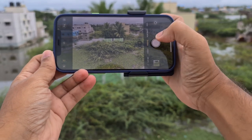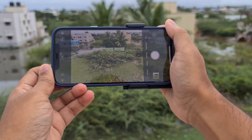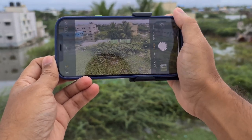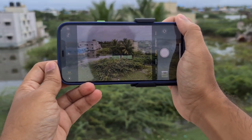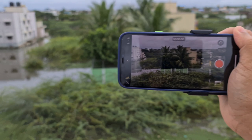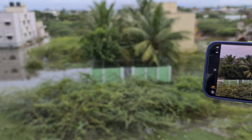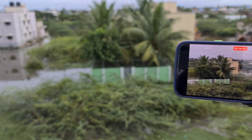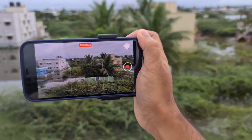If you press like this there might be hand movement and you could miss focus, or if you are taking a video it will also create problems. Let me go to video mode — it is very easy to hold like this and pan. I have started the video and I am panning — it is very suitable for single-hand use.